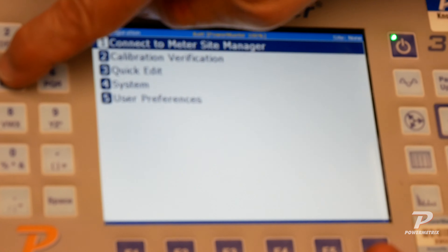I hope this has helped you from a configuration perspective. If you have any questions, please go to the Powermetrics website or contact your sales representative. Thank you.